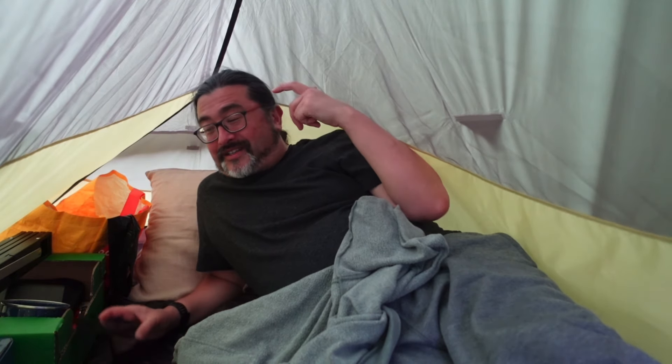It is lovely and airy in here with that window at the back and the window there. Part of me was quite hoping it would rain tonight because it would be quite interesting to see what it's like to be inside the tent in a downpour. But I've checked the forecast and there is no rain on the horizon. The temperature actually looks quite good tonight — it's going to be 10 degrees at its lowest point, and that's not till 4 o'clock in the morning.